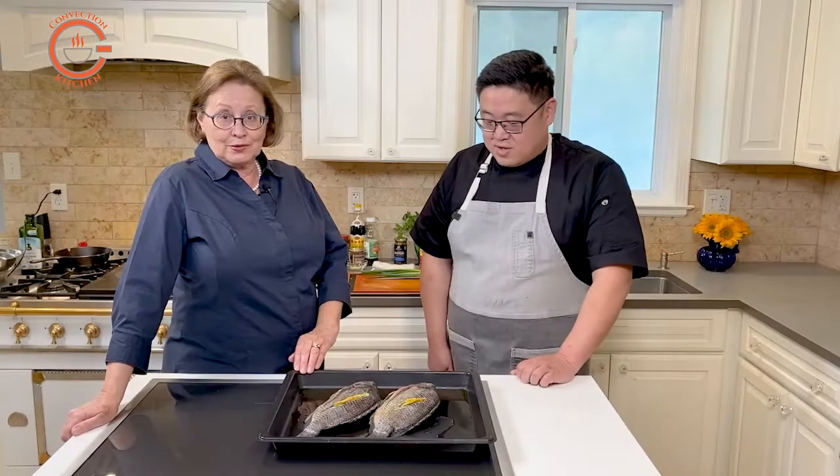We hope that you'll give the steamed whole fish a try. Follow the recipe, and if you like this recipe and you like Paul's cooking, then please like and subscribe.